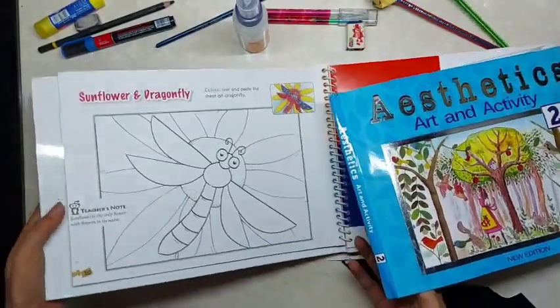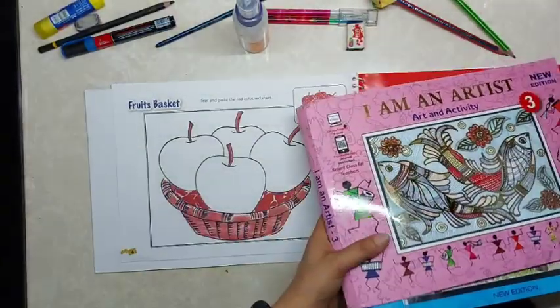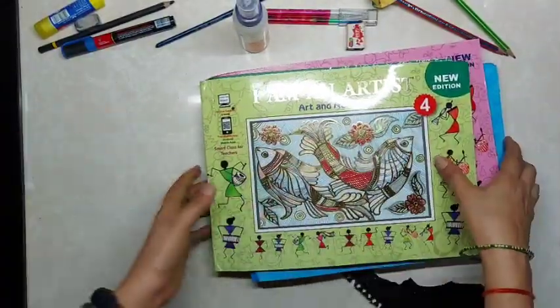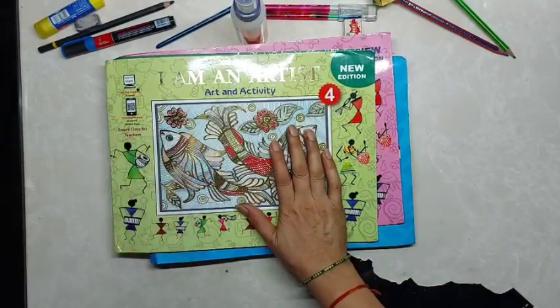This dragonfly and these apples — children can do these also. So happy Raksha Bandhan! Enjoy the festival and enjoy your coloring and craft works.